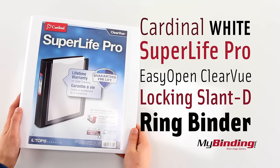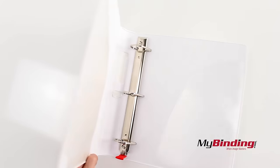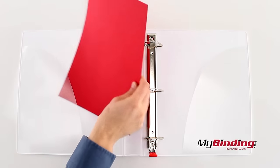Welcome to MyBinding.com. This is the Cardinal White Super Life Pro Easy Open Slant D Ring Binder. Open it up and we have two pockets on both covers. Slide your loose pages into the pockets.